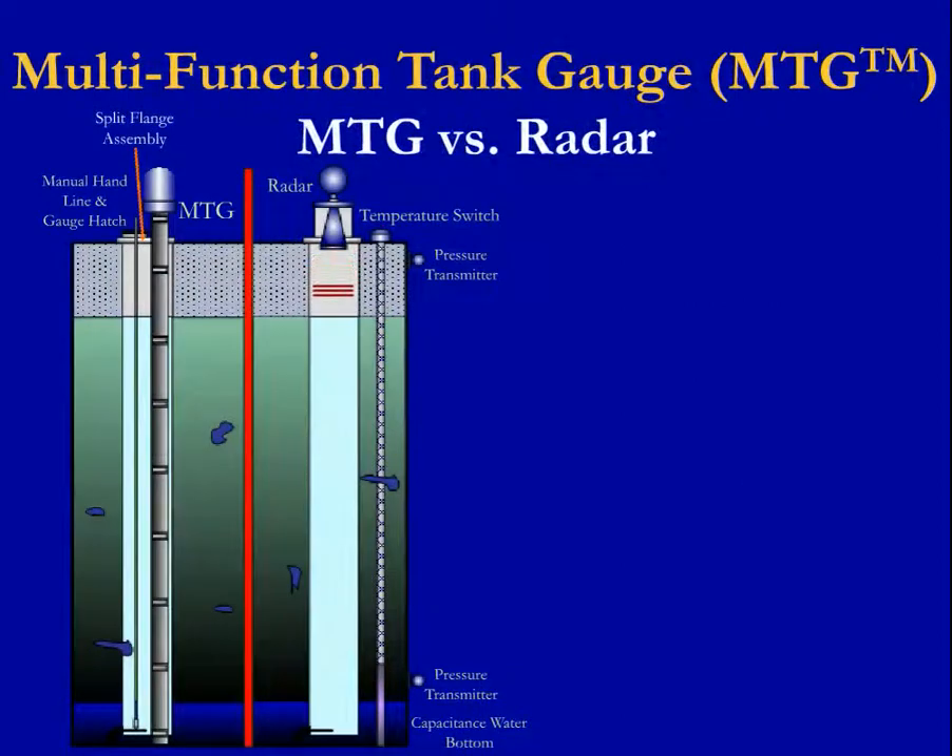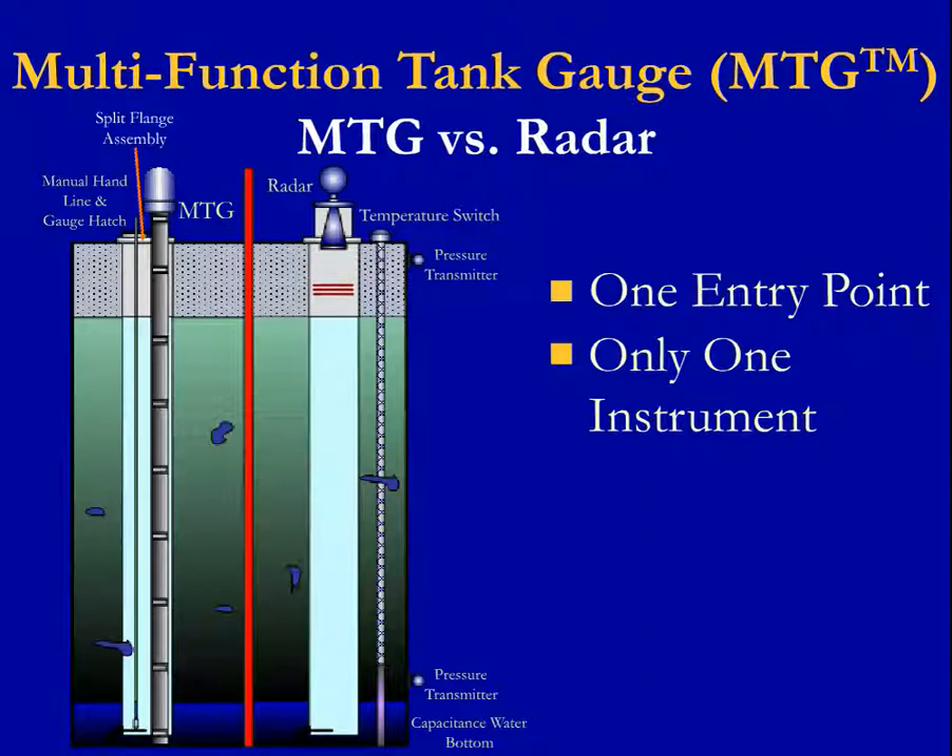This illustration is comparing the Multifunction Tank Gauge with that of radar. As you can see by the drawing, the MTG only requires one entry point to the tank and consists of only one instrument. On the other hand, radar requires multiple entry points — with four shown — and five instruments. These are for the radar gauge, temperature probe with capacitance water bottom, and two pressure transmitters.